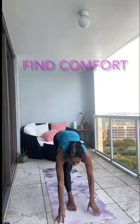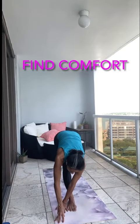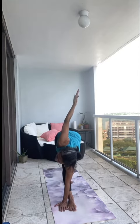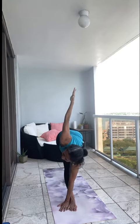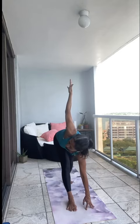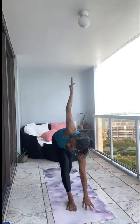Lift your chest. Revolve triangle — I was thinking too many things at the same time. Revolve triangle: your hand is outside your foot, can be on top of your foot or inside. Both legs are straight out, the heels are pushing down.